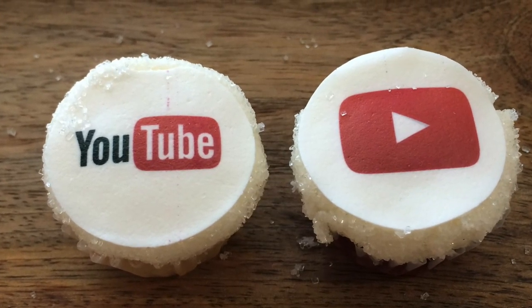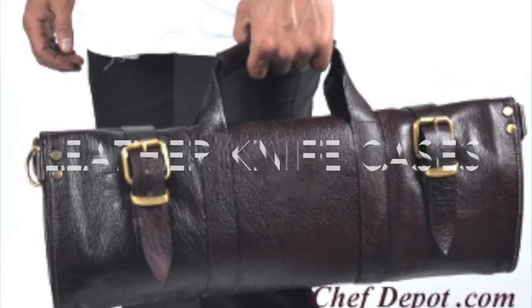Oh yeah, looks good. Just like that. Thank you.